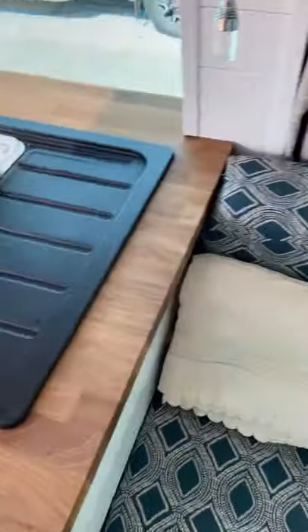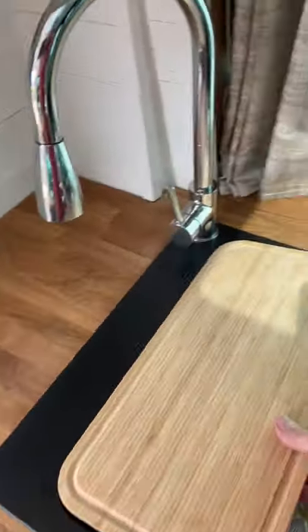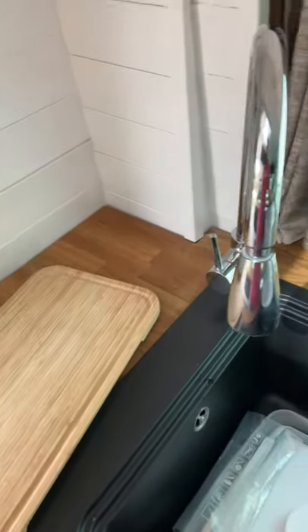On the left hand side of the van we have a full size sink with a chopping board and a capsule bowl inside, and a tap that pulls out.